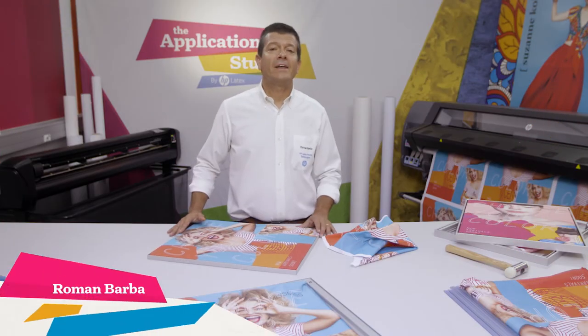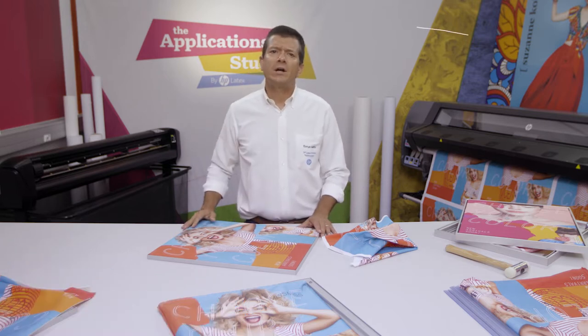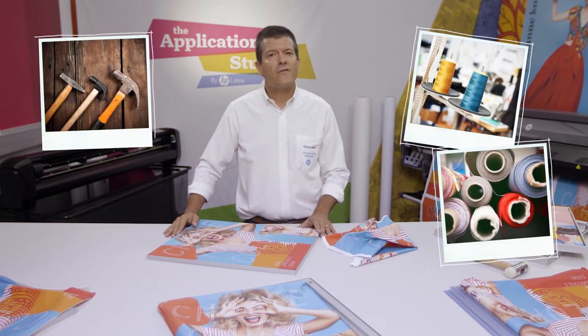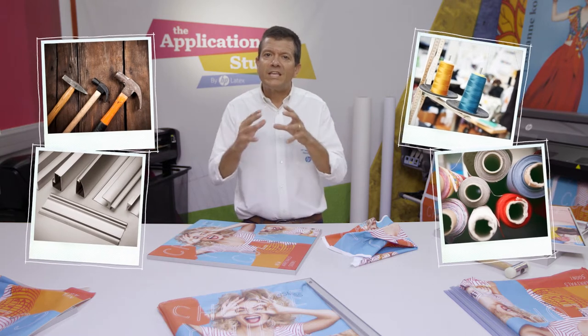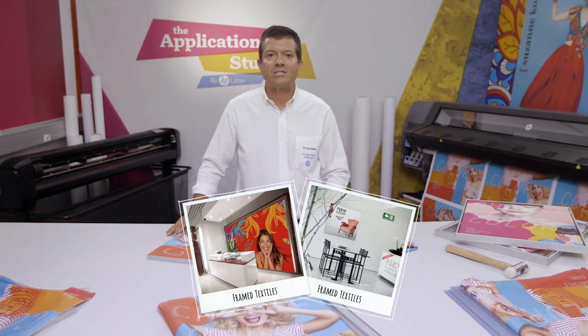Bon dia! I am Roman Barba and welcome to the Applications Studio by HP Latex. When you think of textiles, you might think of sewing and colorful prints, though probably not of hammers, silicon keder and aluminum. But put all these things together and you get one of the most fashionable soft signage displays around.